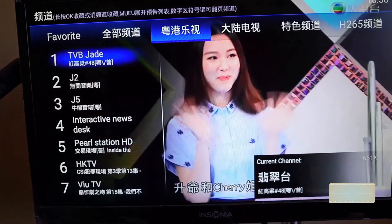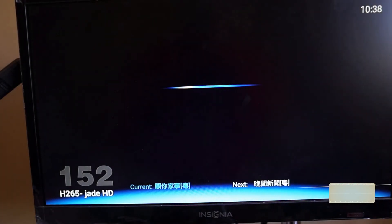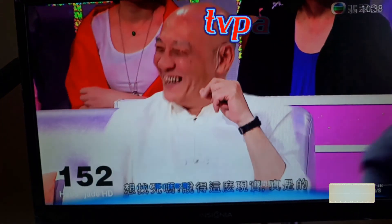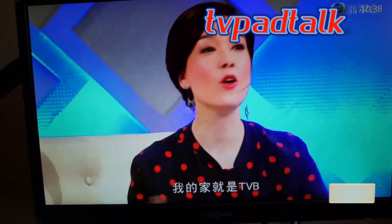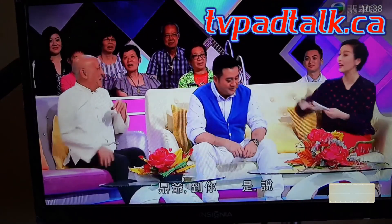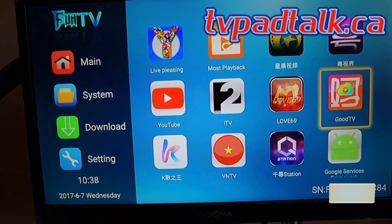Why do I say that? If I load up the Good TV app, the layout is exactly the same as the HTV one. So perhaps they're using the same shell of the app and loading different sources, or they might be using the same server altogether. But that's just speculation I haven't yet dug into.